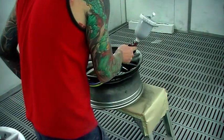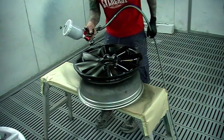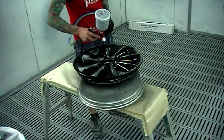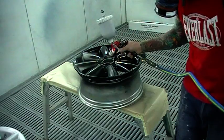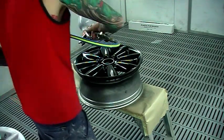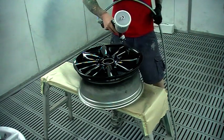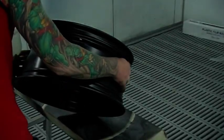They're actually quite a tricky thing to paint, wheels. You start off doing the spokes and just work your way around in a circle — do each spoke one side and come back around and do the other side of each spoke. Once all the spokes are done, you do the inner rim. A lot of gun control is required while painting wheels. They're really easy to get runs and dry spray.